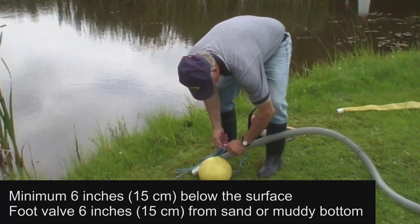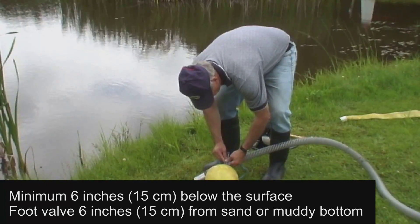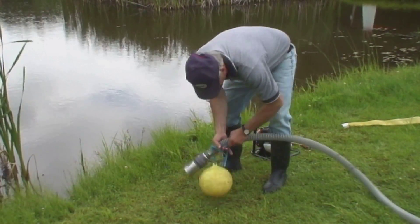You can adapt with whatever you have at hand, such as submerging a toolbox, tying the foot valve to a stake, using an empty plastic container to elevate it, or as demonstrated here.